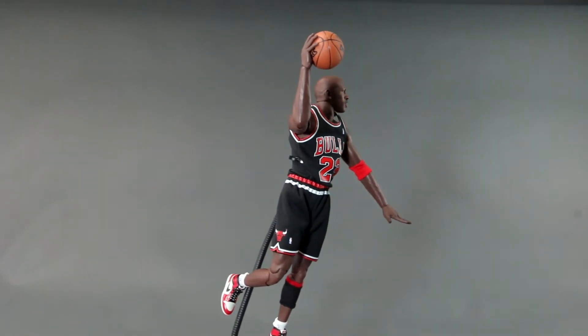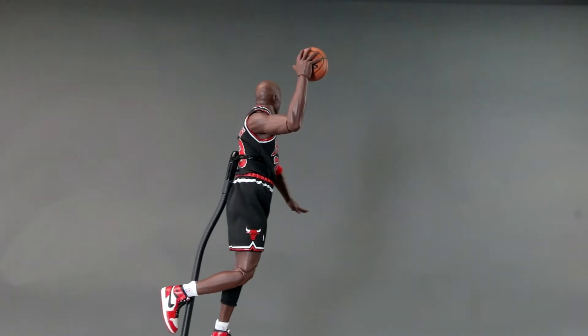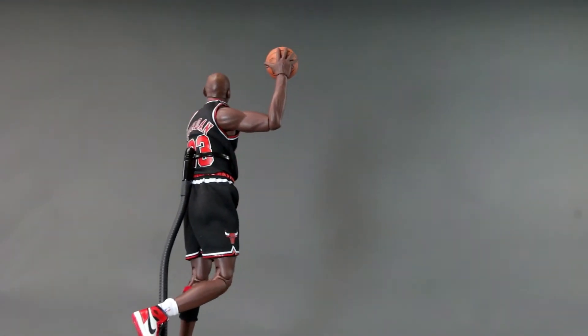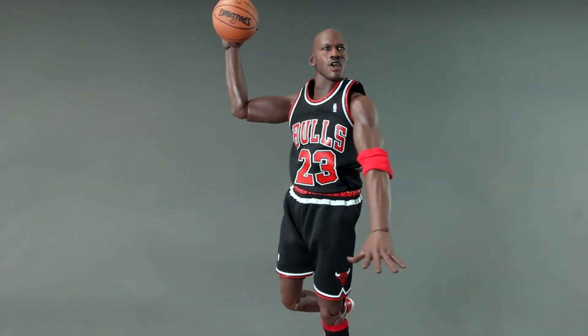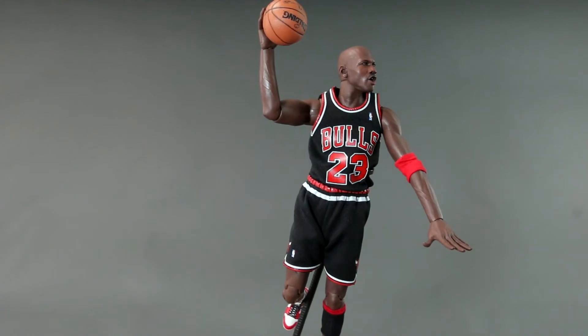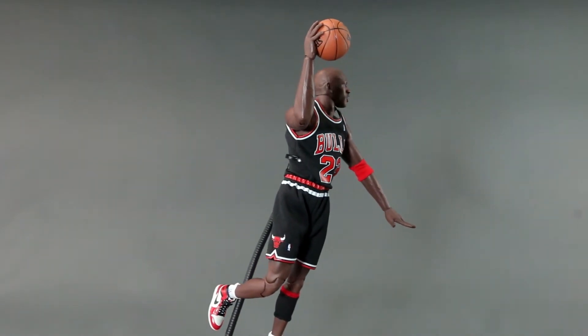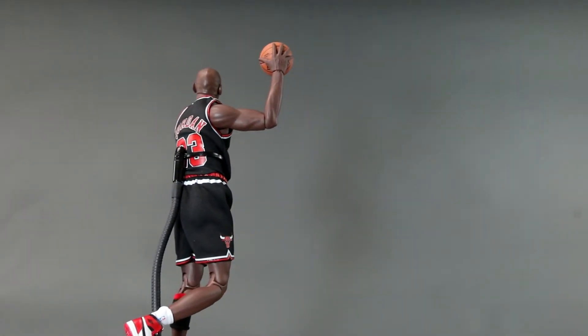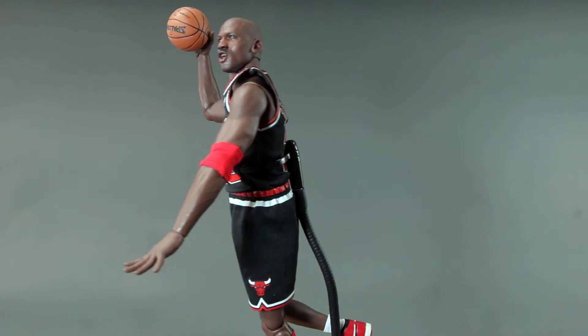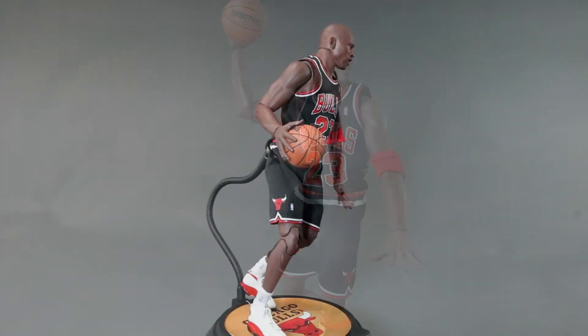If you're a little tight on budget you can even buy a USA jersey online for like $20-$30. With Michael Jordan you can get away with having multiple versions — it's like having Iron Man or Batman, you can never have too much. This dunking pose is kind of my go-to pose for this figure, using the better gripping hand for basketball.